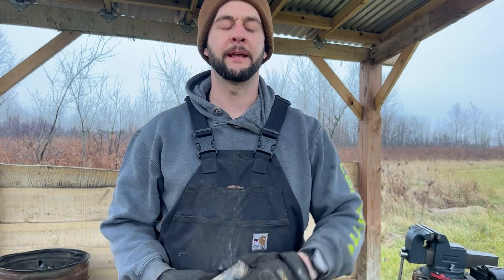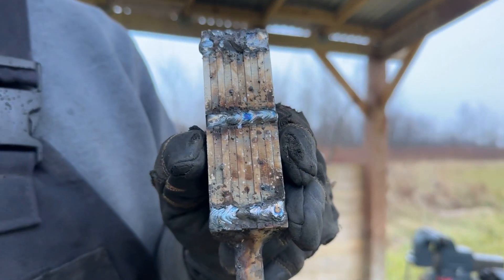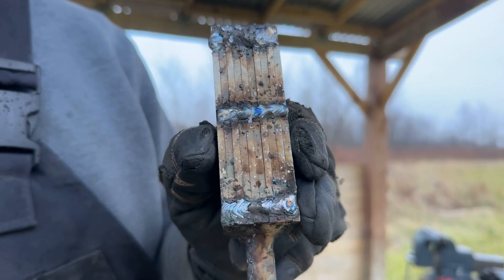It's a cold, dreary day and I'm a bit sick. I'm starting with an 8-layer billet — 1084 and 15N20, sitting at 10 layers.